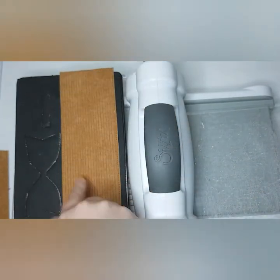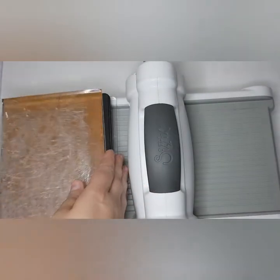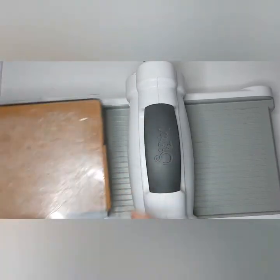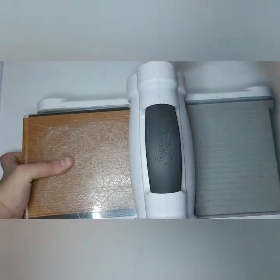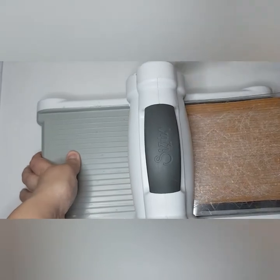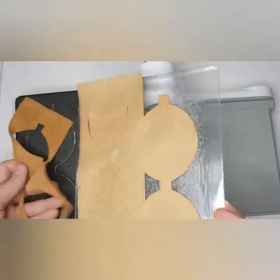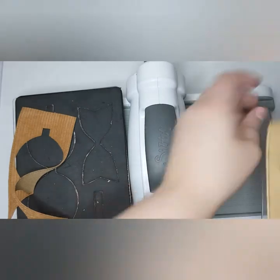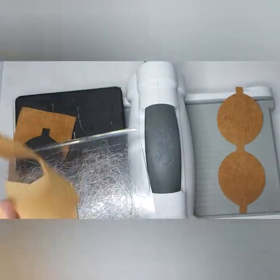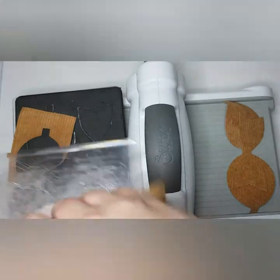I'll put one strip over that part of the die, layer that one on top, and then I've got my cutting plate at the bottom. Sandwich my other cutting plate on top, put that so it's just halfway through, and then turn it through my machine. It's cut my loop there, and then it's cut my tail. Let's take the waste out of the way.